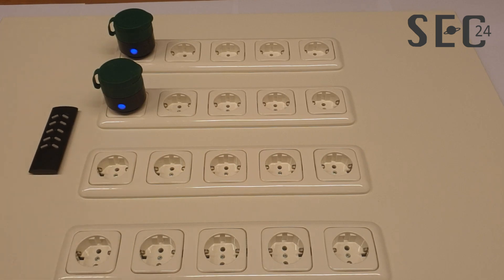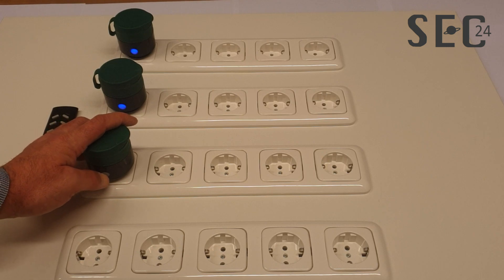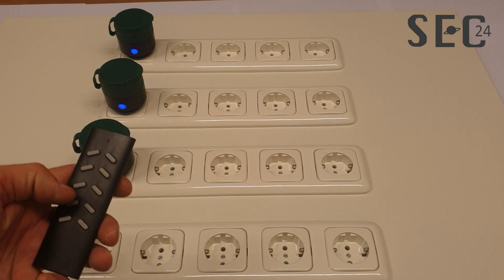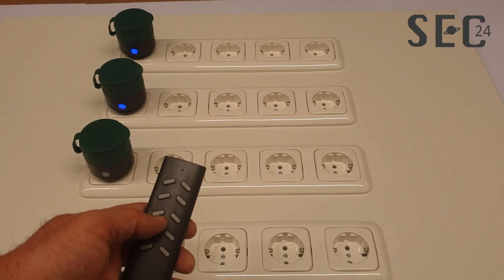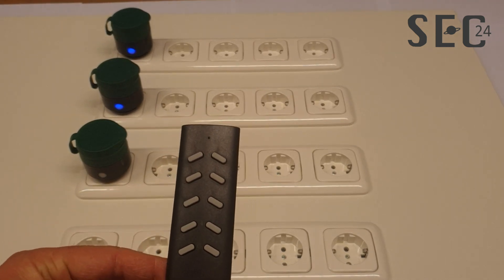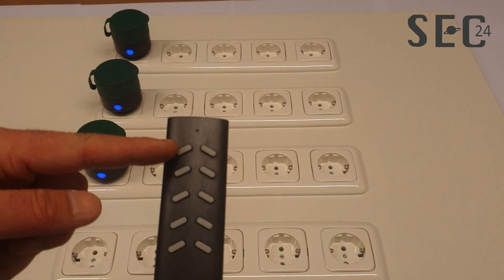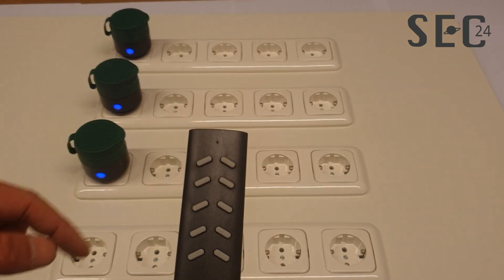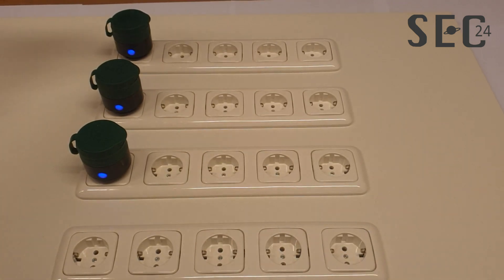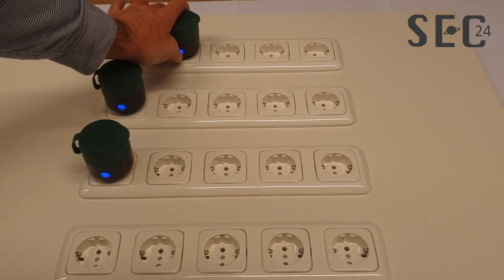You can expand this set with a second set of power plugs. Put the other power plug into the socket, place it into learning mode, and assign it to channel three. With this remote control you can control a maximum of 20 power plugs.